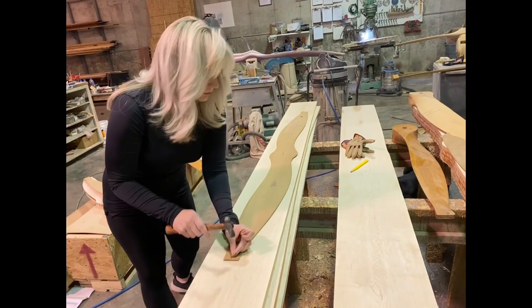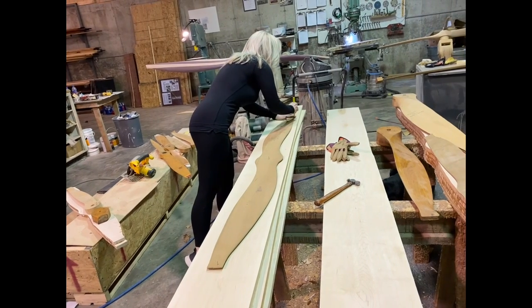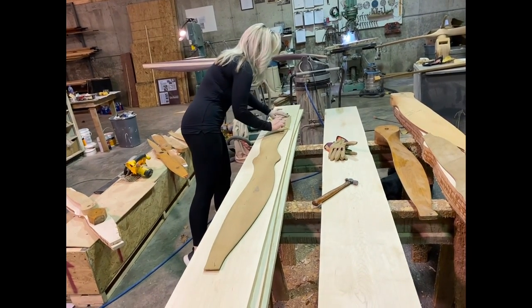After she gets all these marked out she's going to take it over to the bandsaw and cut each board out individually, and then we'll bring it back and glue it up. So I'm going to go ahead and talk a little bit about this customer's project.